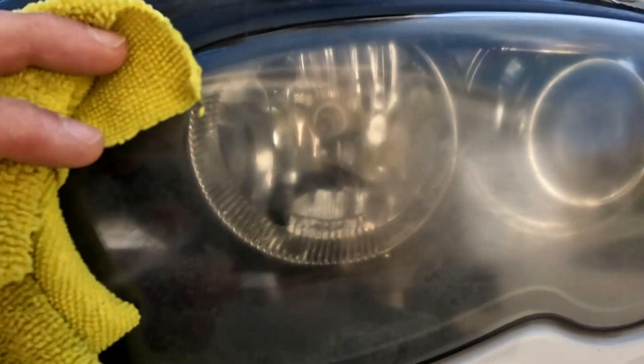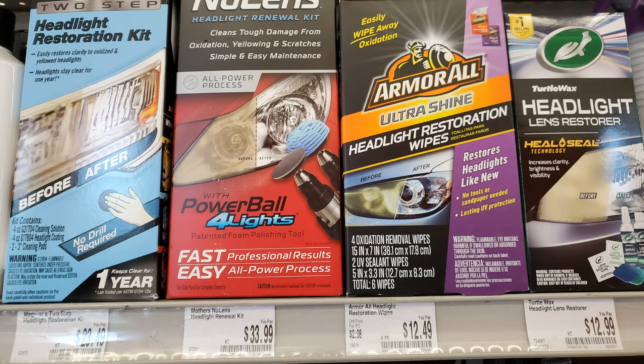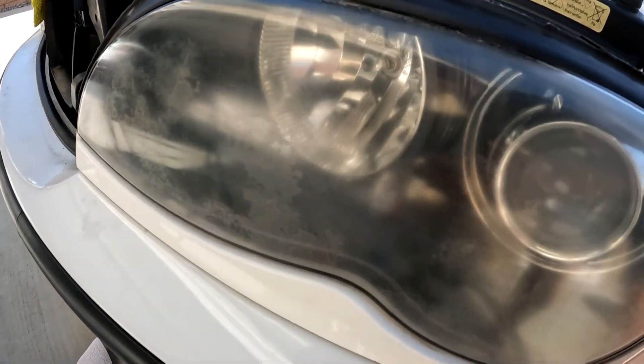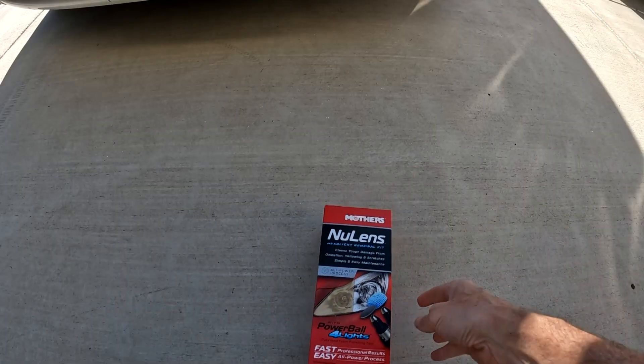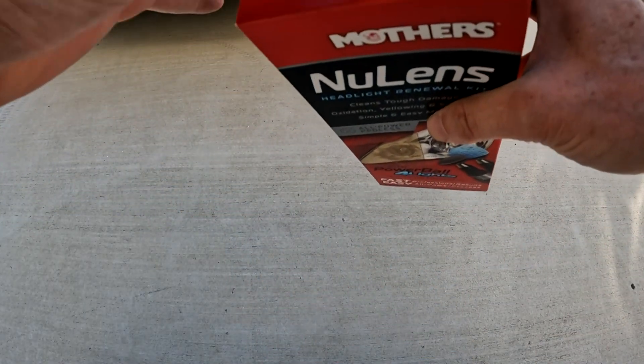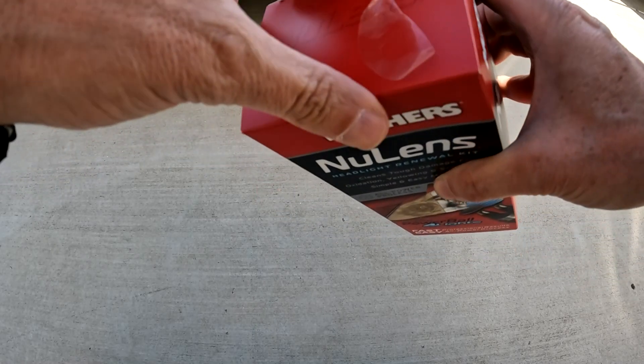I can't let this go unaddressed, so I decided to try one of the commercial headlight restoration kits. There are several to choose from, ranging from $12 to $33. I went with the most expensive kit I saw — the Mothers New Lens Kit — not because of the price but because I think I have an extreme case of foggy headlights. This kit came with a buffer and sanding discs for my drill.